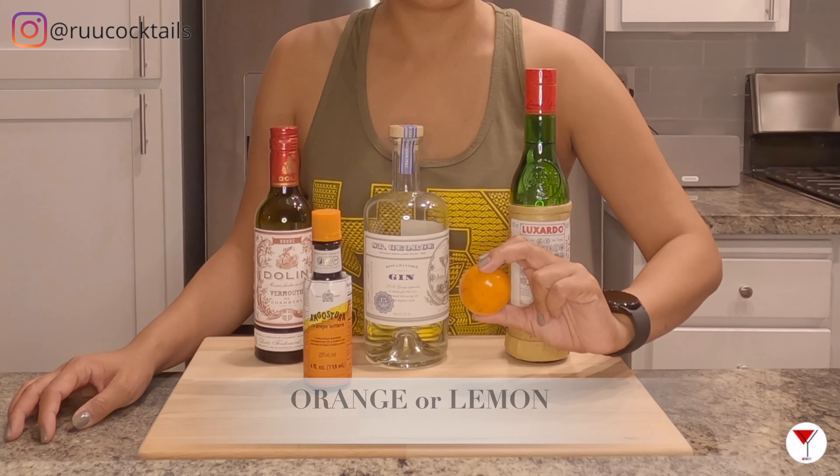To make this drink, we need to gather these ingredients: Gin from St. George, sweet vermouth from Dom, Maraschino liqueur from Luxardo, orange bitters, and an orange. Five items.